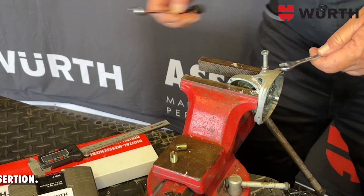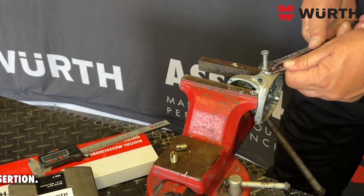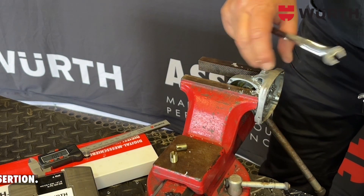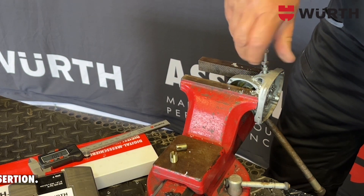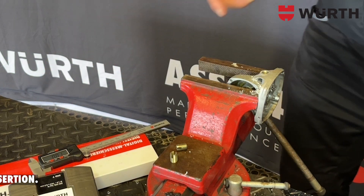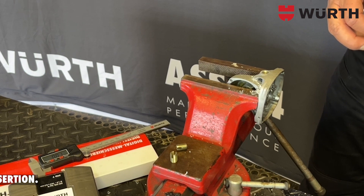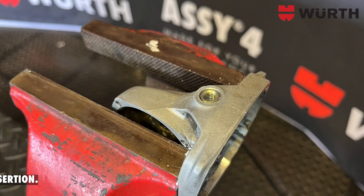Once that is done, you unlock the two nuts and turn out your M6 set screw to see the end result. As you can see, the thread has now been restored to your casing.